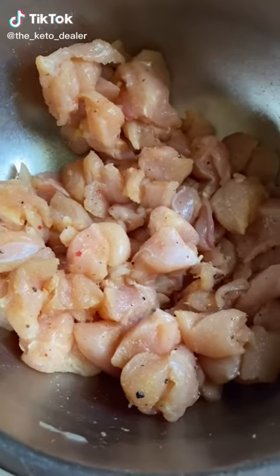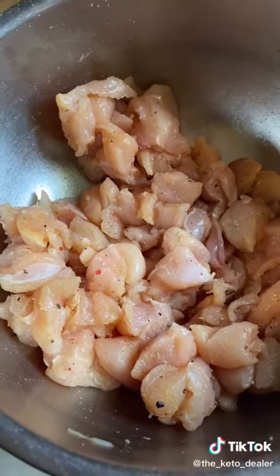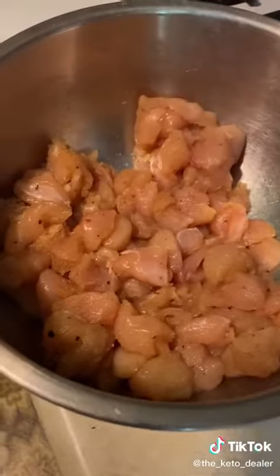Starting with a pound and a half of chicken breasts cut into bite-sized pieces, seasoned with salt, pepper, ginger, garlic, and onion powder — just give it a toss. Then heat one tablespoon of coconut oil over medium high, throw the chicken in, and cook it until it's browned and cooked through.